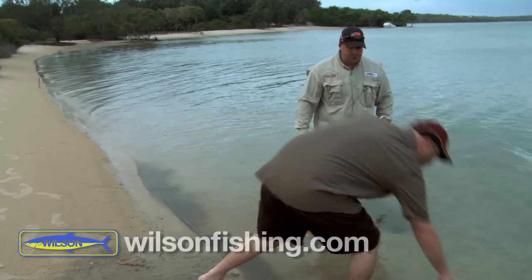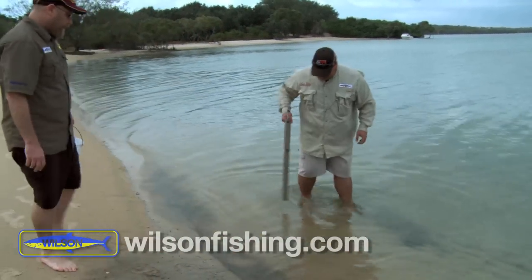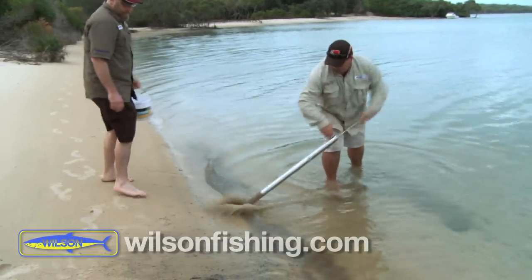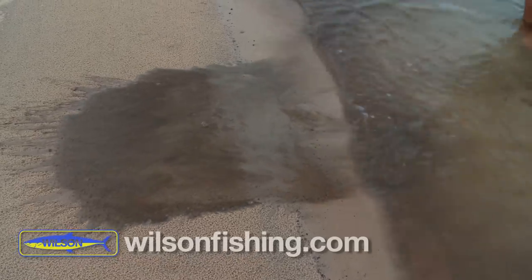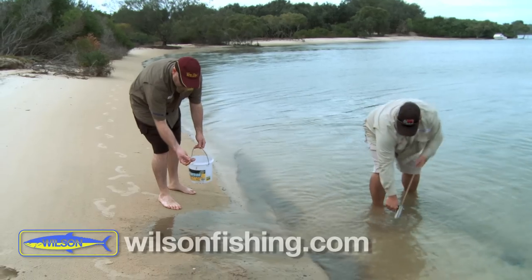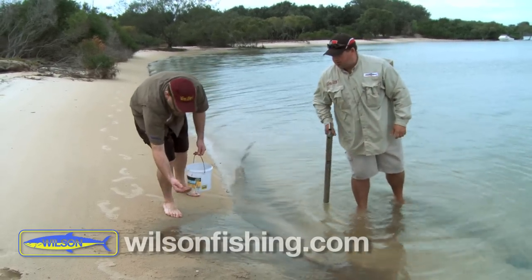That one's sort of borderline — we'll let him go. We'll have another couple of goes. They are quite small on this bank but they're still alright. They'll still go on the hook alright.